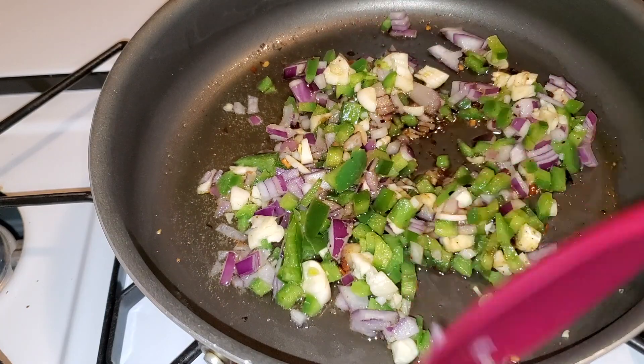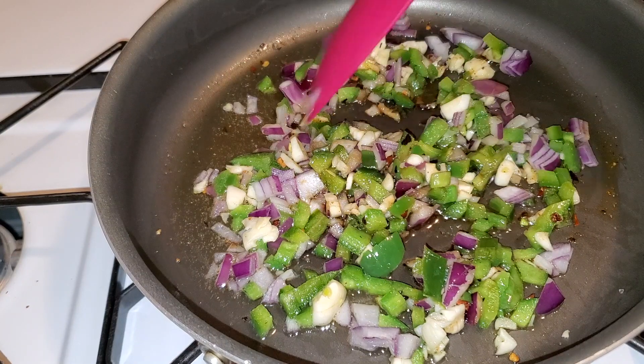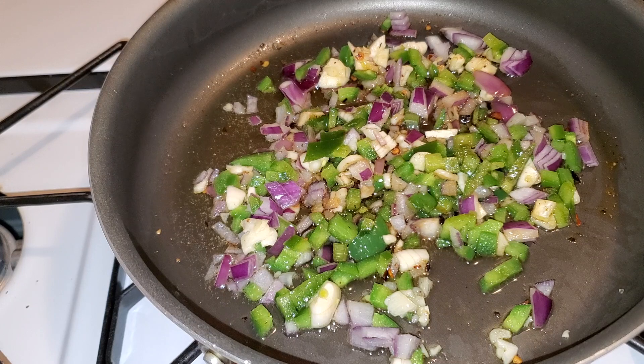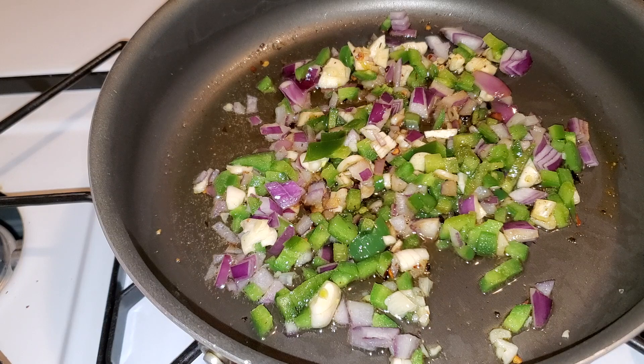Mind you guys, look at how long it took me to do everything — it literally took me about two minutes to chop everything up. My knife handling skills have gotten so much better because I chop garlic every day. I'm boosting up my immune system — garlic is good for you! I'd recommend boosting your garlic, your vitamin C, your vitamin D.